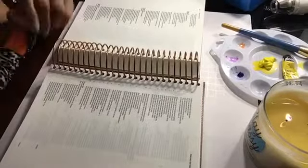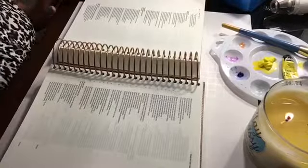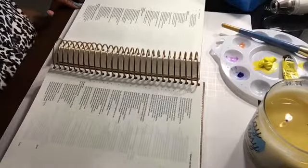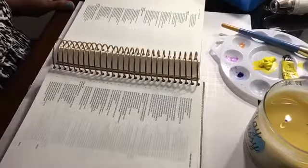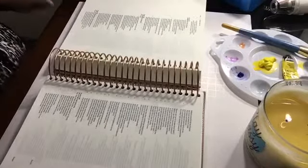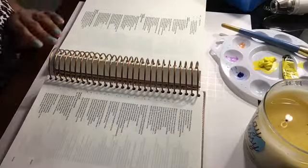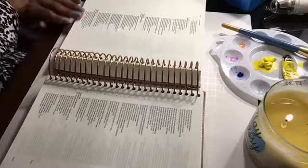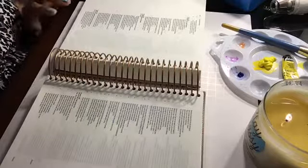Hello everyone and welcome to my channel. It's Janine and I'm pleased to come to you with another process video. I am in my illustrating Bible today and the psalm is Psalm 139, which is about the all-knowing, ever-present God.